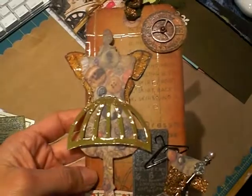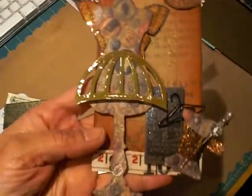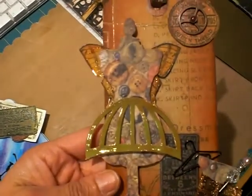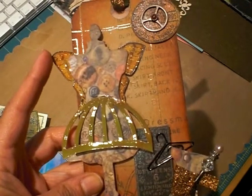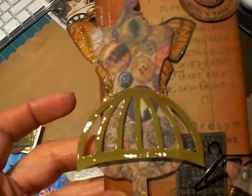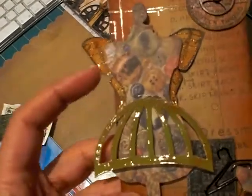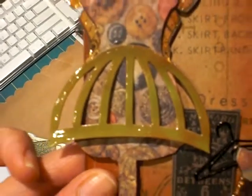All of the stuff on here is Tim Holtz. This is the new Craft Distress paper on the back, and I used T-Dye, Vintage Photo, and I think Barn Door on that. I also fussy-cut one of the butterflies from the Crowded Attic stack and used the same inks, put some gold sparkle from my Gold Star Jelly Roll pen, glossy-accented the wings, and then adhered it to the dress form.